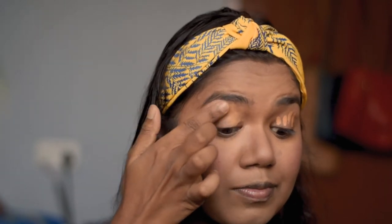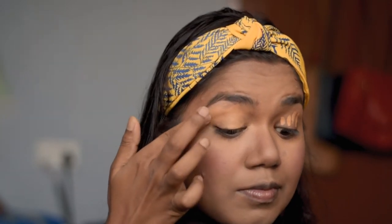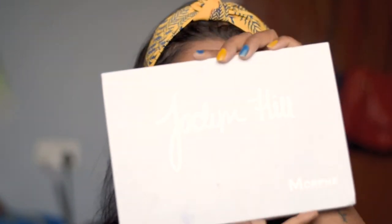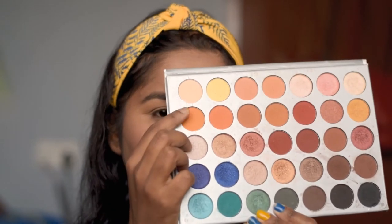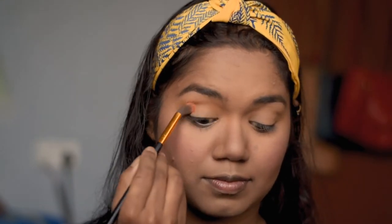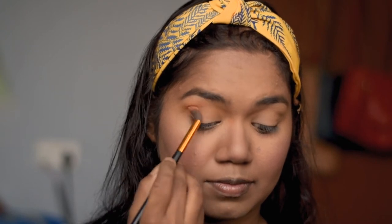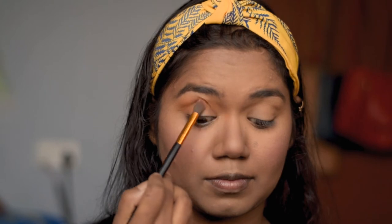I'm setting the eye base down with powder. For the eye makeup, I am using the Jaclyn Hill palette. I'm using this shade as the transition color and, using a blending brush, I'm blending it out on my crease area.